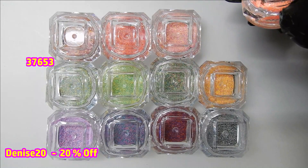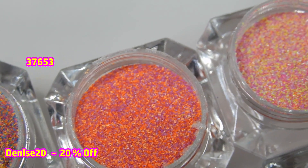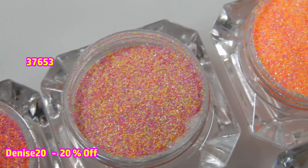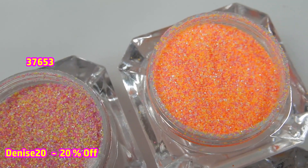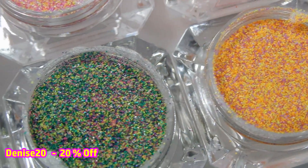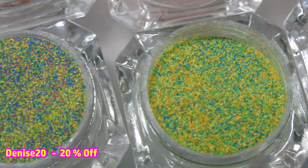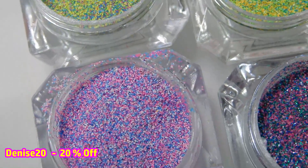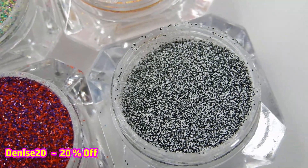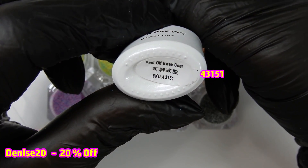All the products I use in this video will have the item number on the screen, which makes it easier for you to look them up on the Born Pretty site. The links will also be in the description box. I have a discount code for you — Denise20 — for 20% off your total order, so take advantage of that.